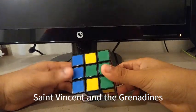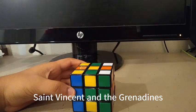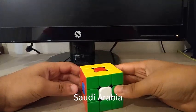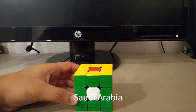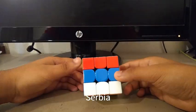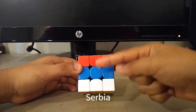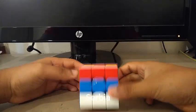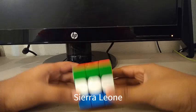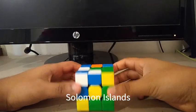Here is the St. Vincent and the Grenadines flag. Here is the Samoan flag. Here is the Saudi Arabian flag. Here is the Senegal flag. Here is the Serbian flag. I know I did not include the lesser coat of arms, but we'll just call this a Serbian flag. Here is the Sierra Leone flag. Here is the Solomon Islands flag.